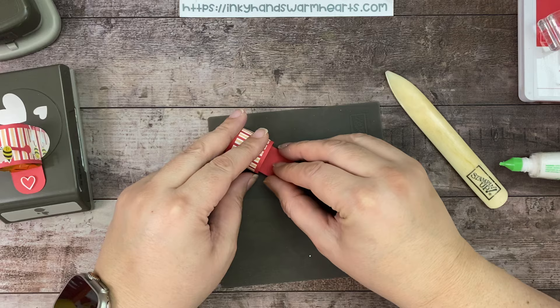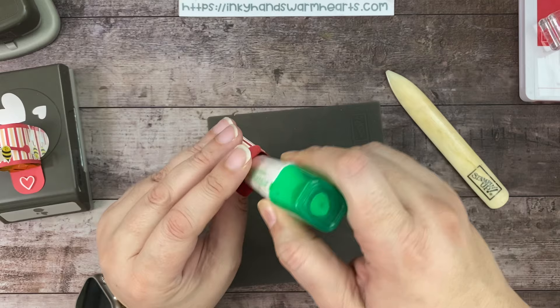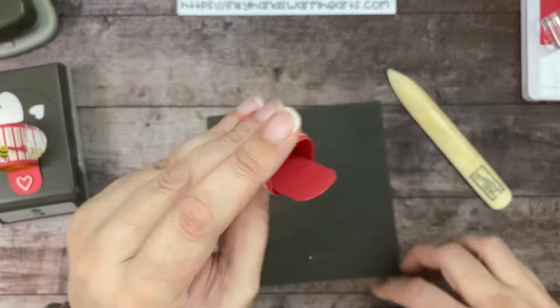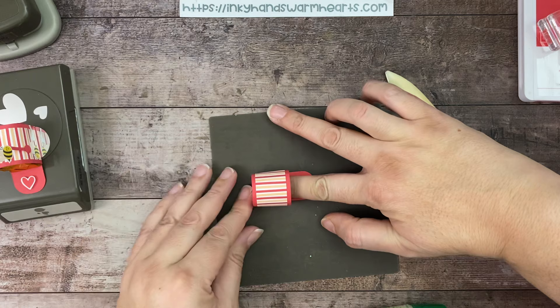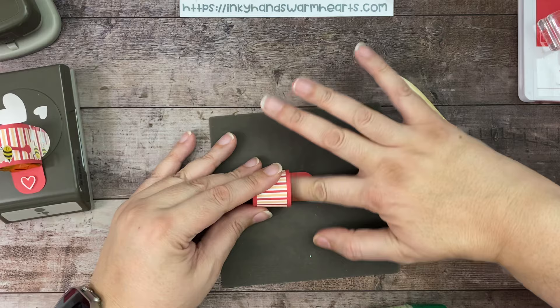The front is going to stay open. I forgot to put glue, but we're going to put glue on the bottom — I'll stick my multi-purpose right in there. I forgot to do that, but you want to place it in there and make sure that the back is even with that score line. Then you're going to just push your finger in there and hold it until it grabs. That's how you make your cute little mailbox.